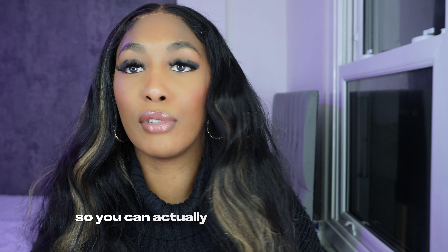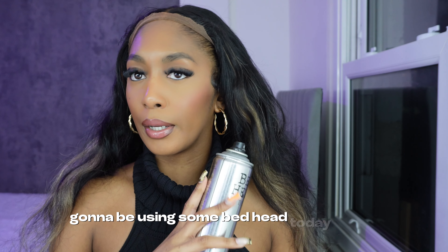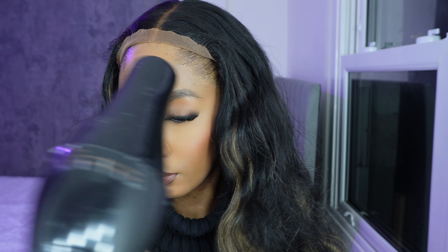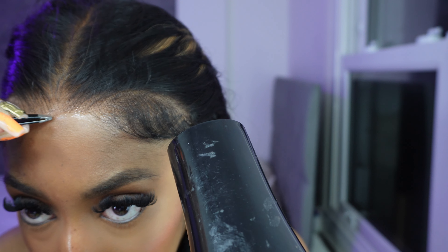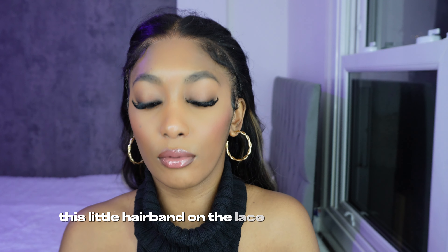That's a plus — you can actually just wear this wig glueless. Today I'm going to be doing a side part. I'm going to be using some Bed Head to secure the lace down, then go in with the melting spray and just spray that down.